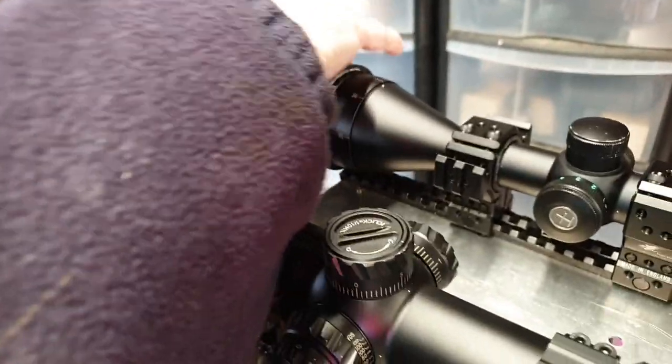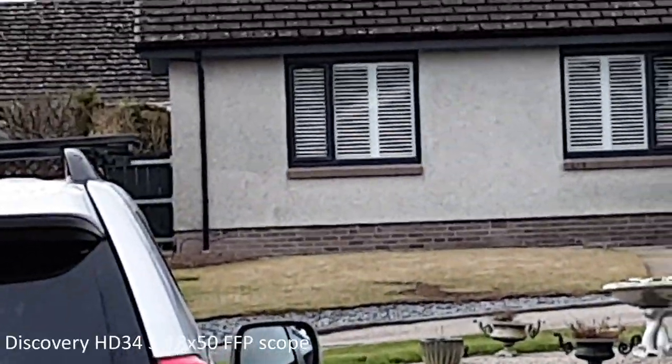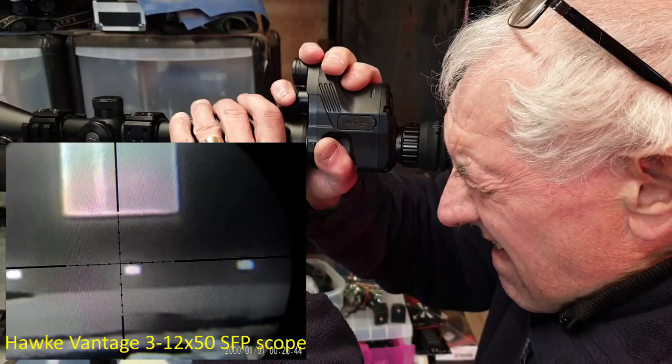The parallax has been preset on the Hawk scope to 50 meters since the air bricks across the street are at 53 meters — it should be roughly focused. The air bricks are maybe 20mm-size targets. The reticle on the Discovery at 6x was getting a bit pixelated but the reticle was still visible — it's a very fine reticle because it's a first focal plane scope, which means it scales with magnification.